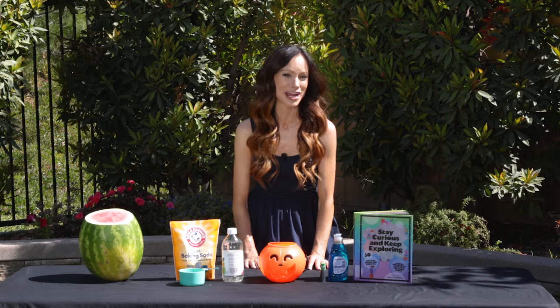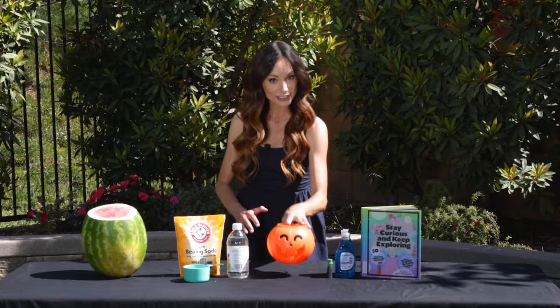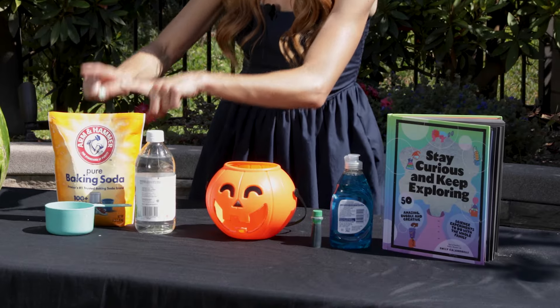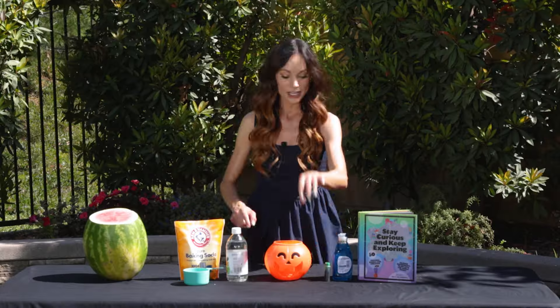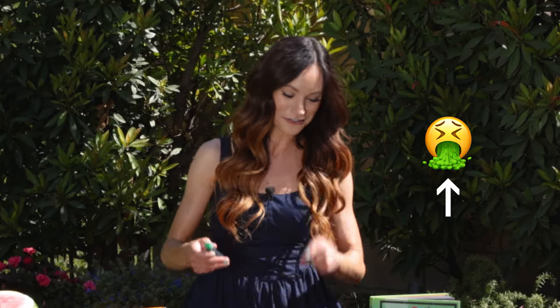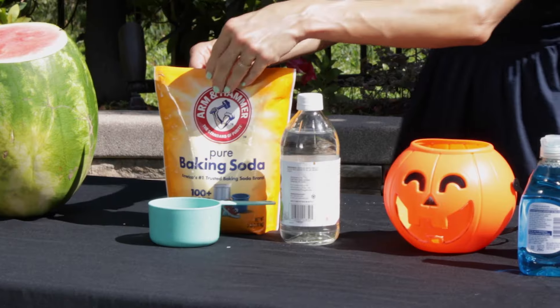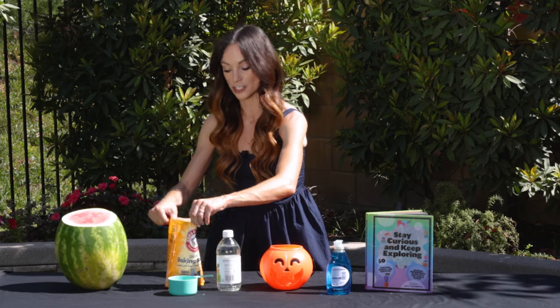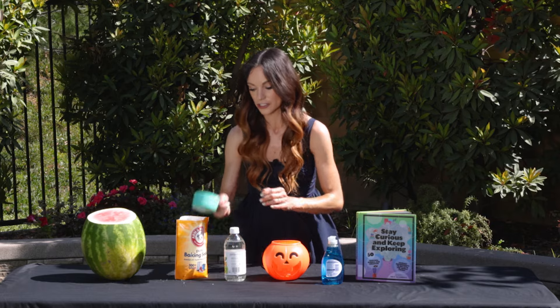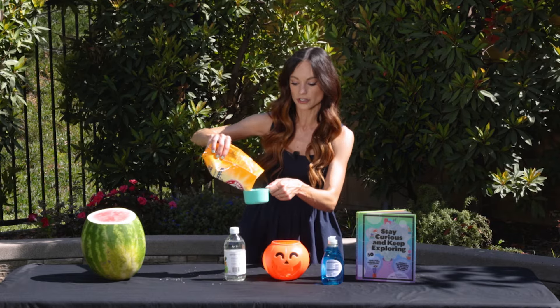This one is great to do after Halloween when you have those jack-o'-lanterns and they're starting to maybe rot a little bit and you don't know what to do with them. Well, you can do science! So get your jack-o'-lantern. You also need one cup of baking soda, one cup of vinegar, some food coloring — I'm going to be using green because it's barf — and some dish soap. Put one cup of baking soda inside your jack-o'-lantern, and you might need more if you're using a bigger jack-o'-lantern. Just double the ingredients.